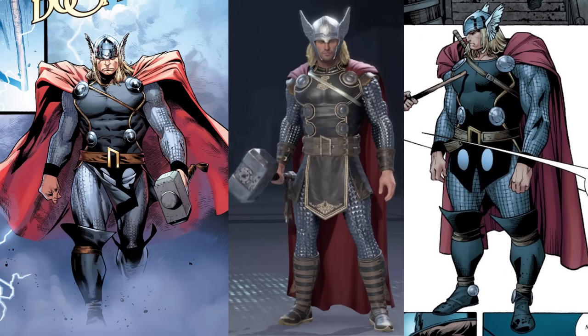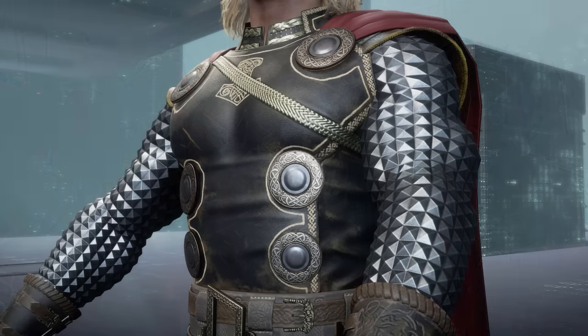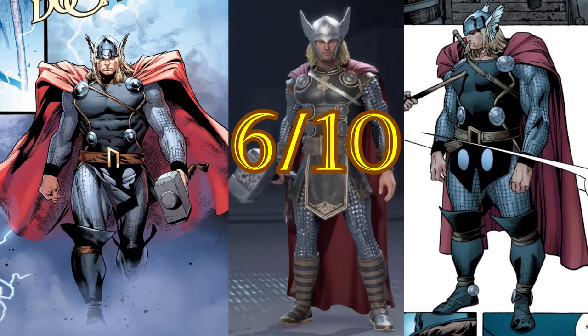The major issue this costume has is the scale armor. They've turned the flat square scales into little pyramids, so the armor is kind of spiky now. Why did they do this? I've never looked at Thor and thought, 'You know what this guy needs? Pyramid armor.' This isn't even done for realism — we've literally seen this style of armor adapted correctly into real life with the MCU movies, so why did they do this? This really feels like a change made for the sake of being different, not because it helps the design. This one's like a six. Honestly, if they had adapted the costume correctly, it could have been one of the best suits in the game.